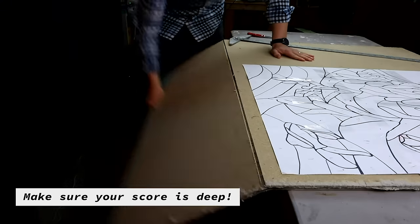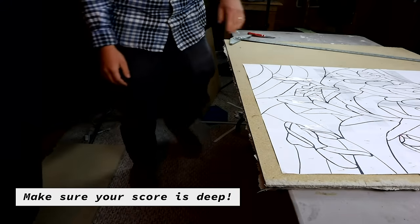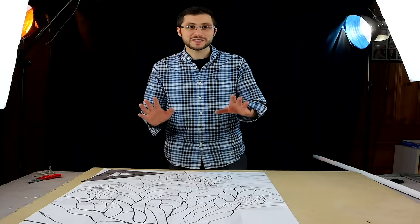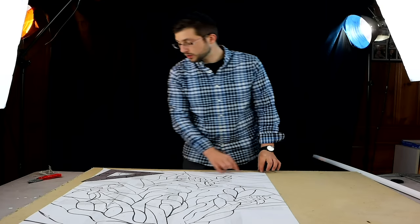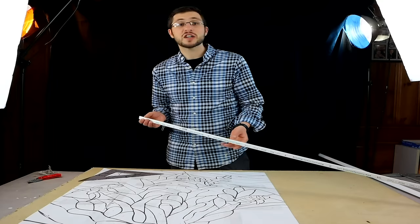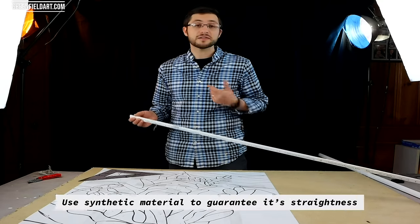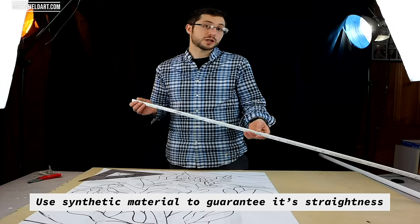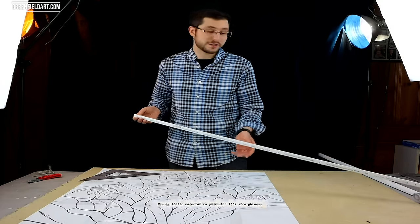We're almost ready to start cutting the glass. The last step we have to do is set up a blocking system — two rails that go across the top and side of your stained glass. You can purchase a layout blocking system online for $30 to $50, but I never found a purpose for it. I use trim from Home Depot or Lowe's; it works just as well at a fraction of the price.